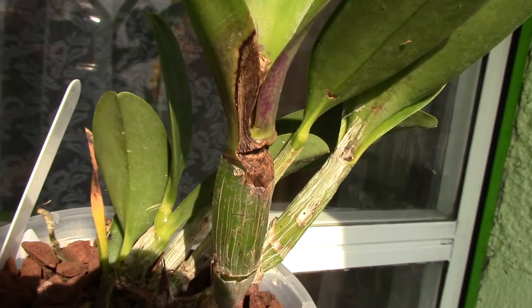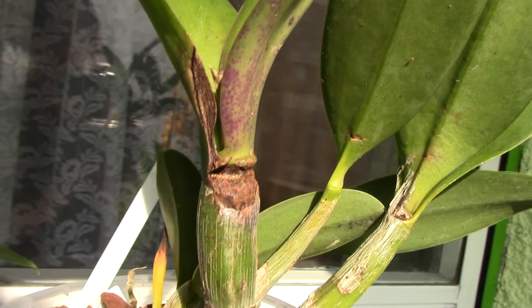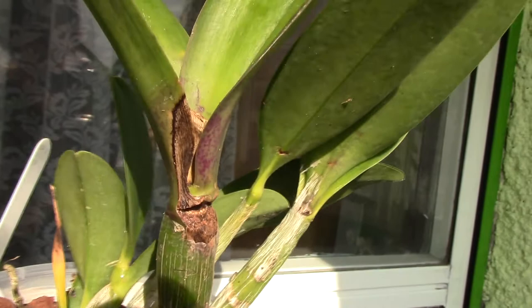And this is what I wanted to present to you. What I did was spray it with hydrogen peroxide and some cinnamon, and the infection stopped. It didn't spread anymore and it looks like the affected area is starting to dry up, which is a really good sign.